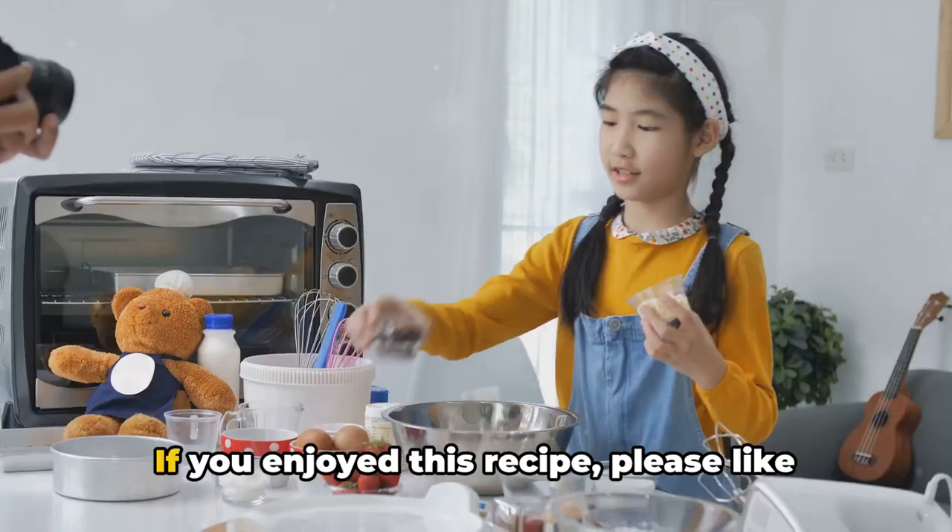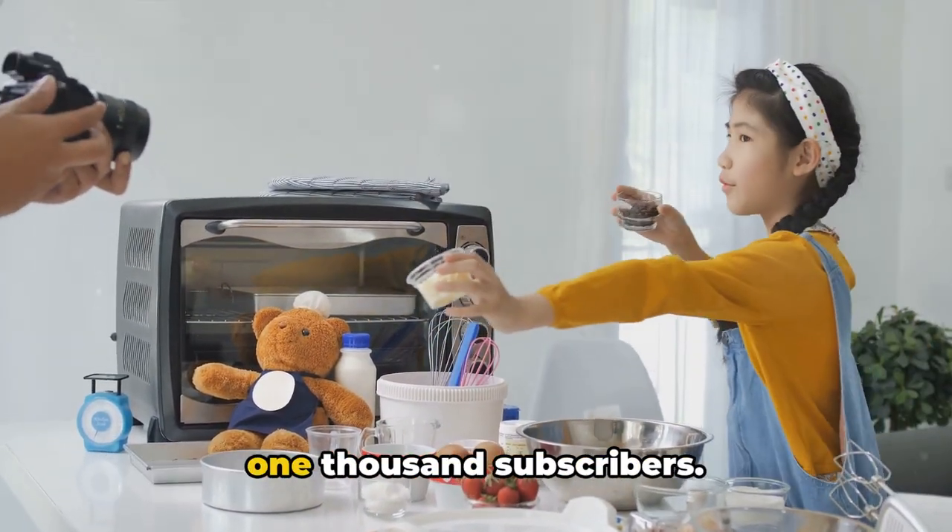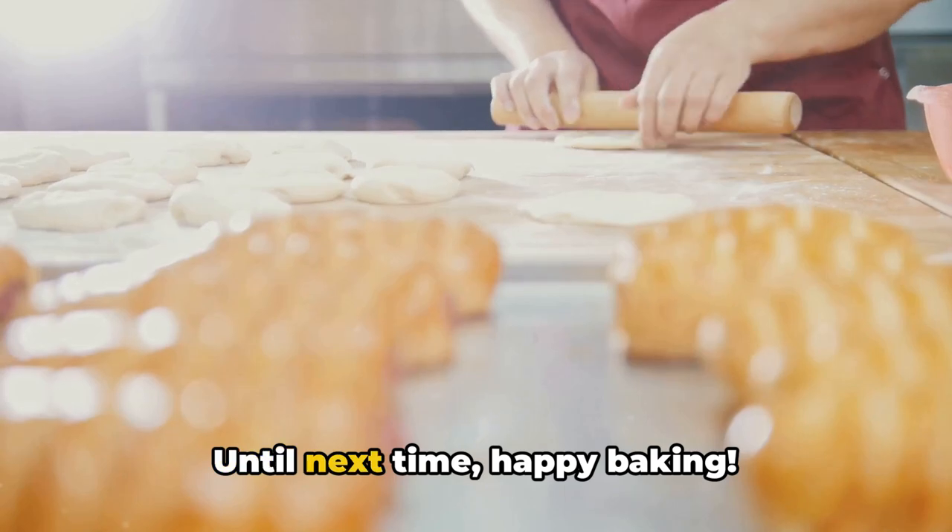Thank you for joining us today. If you enjoyed this recipe, please like and subscribe to help Magnolia Moon reach 1,000 subscribers. Until next time, happy baking.